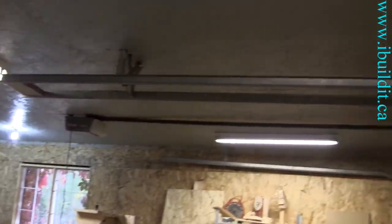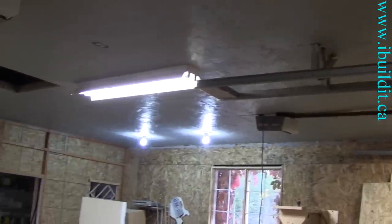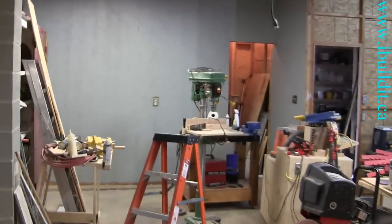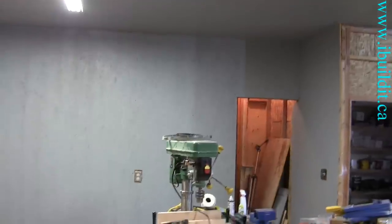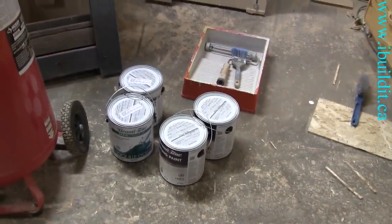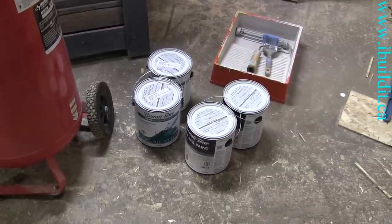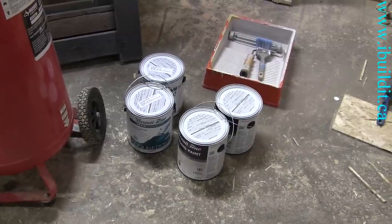I stayed out here late last night and got the ceiling fully painted except for cutting in — I didn't think it was worth cutting in, I'll save that for the white. I also painted the back wall and this wall right here, which adjoins the house, so it's drywall. I got a coat on that as a primer coat, and now I'm getting ready to paint the ceiling white. I got two gallons of white ceiling paint and a couple gallons of wall paint. The wall paint color is a little different — I didn't want the garage completely white, so I went with a different color.